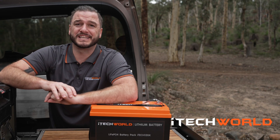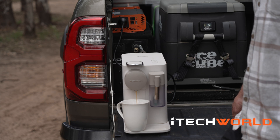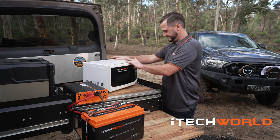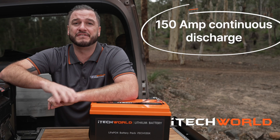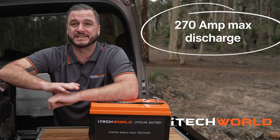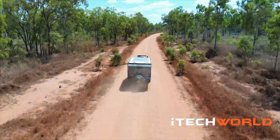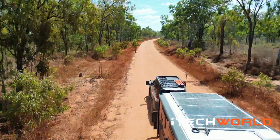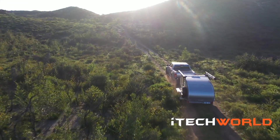The iTech 120x is built with the intention of running high-discharge items such as angle grinders, coffee machines, and induction cooktops. AGM batteries can handle a discharge of about 30 amps, whereas the iTech 120x can handle over 150 amps continuous discharge and 270 amps maximum discharge, making it perfectly suited for running inverters. This is made possible due to the high-discharge battery management system and high-discharge A-grade prismatic lithium LiFePO4 cells.